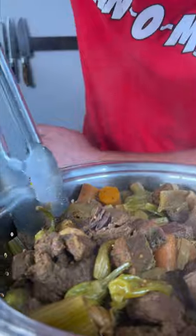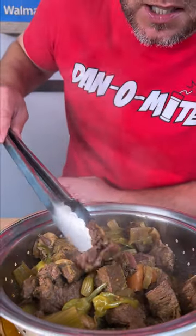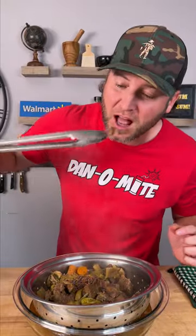Let's get a look at this meat right here. I want you to see just how tender that is — just seriously falling apart. Let's give it a try. That flavor is phenomenal. Now we're gonna pick out the meat and make our sandwich.